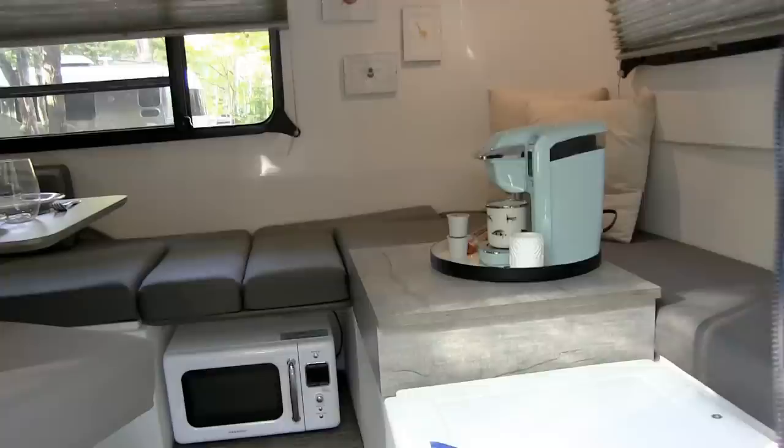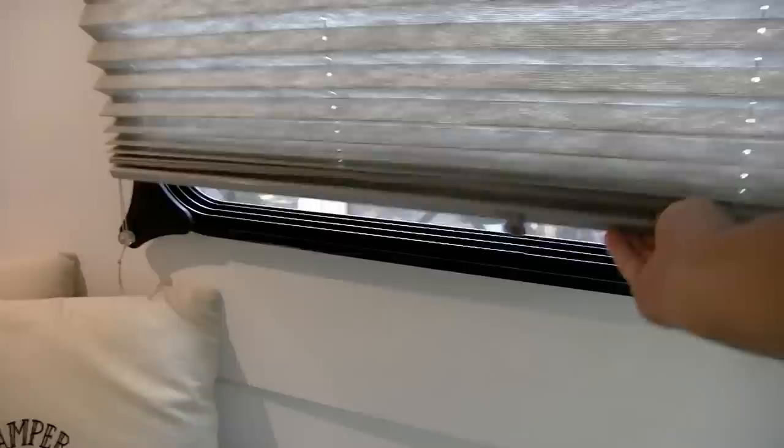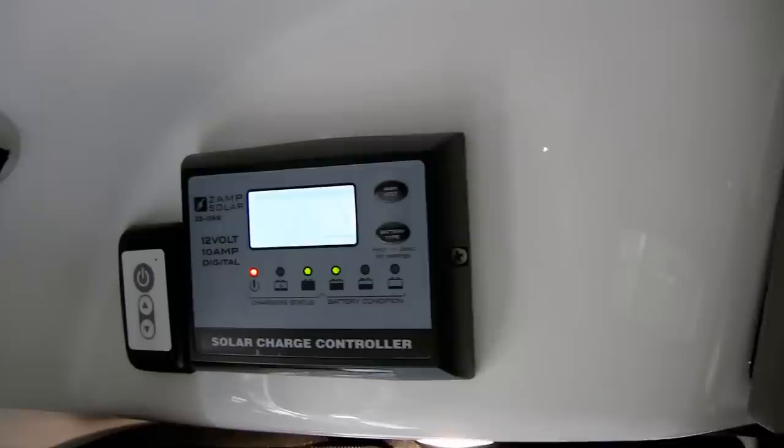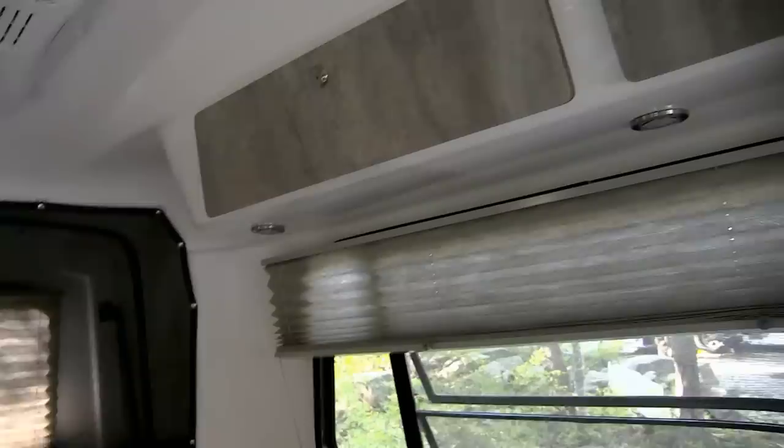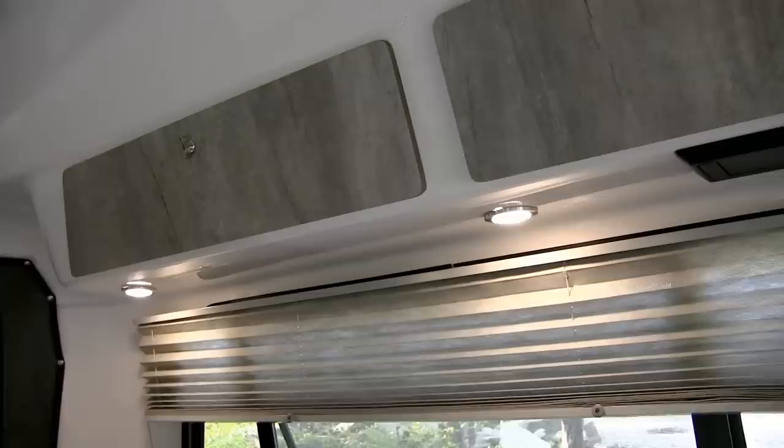They do have other models now — larger models with wet baths inside — but this is the HC1. They also have the HCT, which is more of their Traveller model. You can see the interior is fully finished fiberglass — not the exterior shell, but a shell within a shell. The front blind goes up to give you access to the view outside. Over by the door is the optional Zamp solar charge controller for an optional solar panel on the roof, which charges your battery when you're not plugged into electricity. There's a ceiling light control, and each little light over the cabinet can be dimmed, brightened, or tapped off individually.